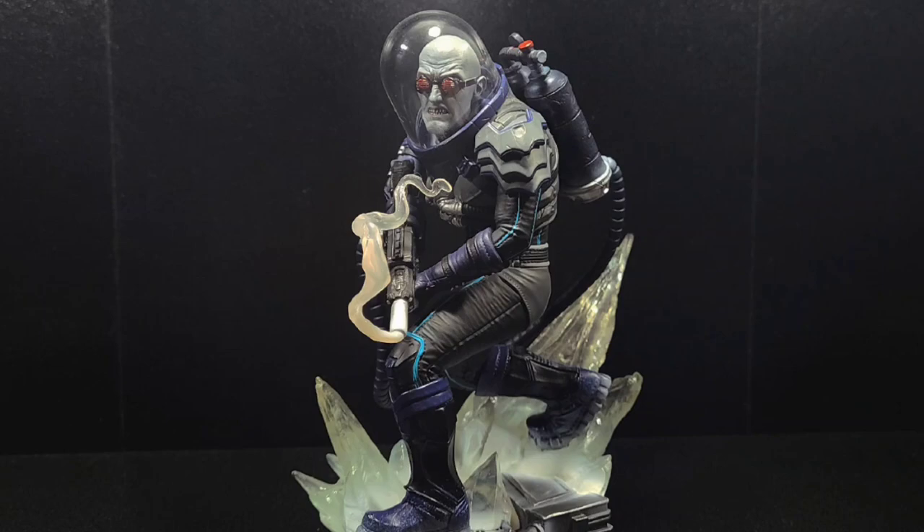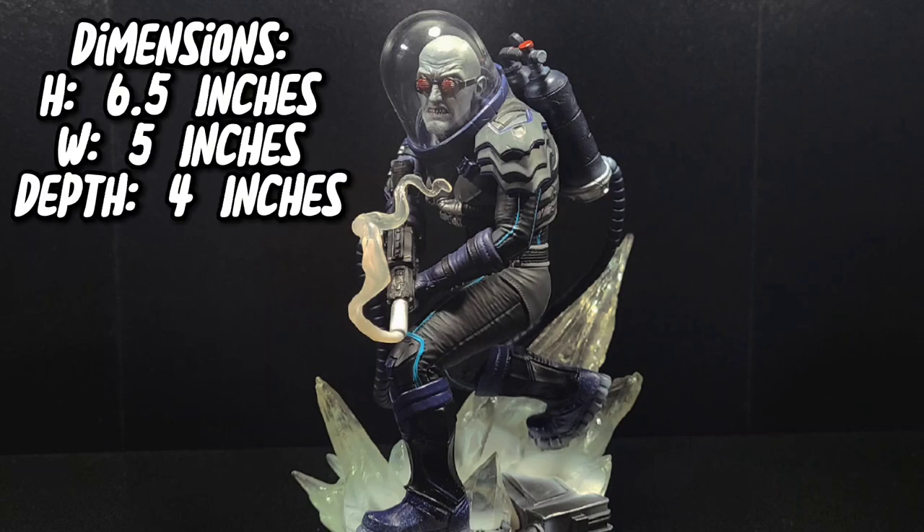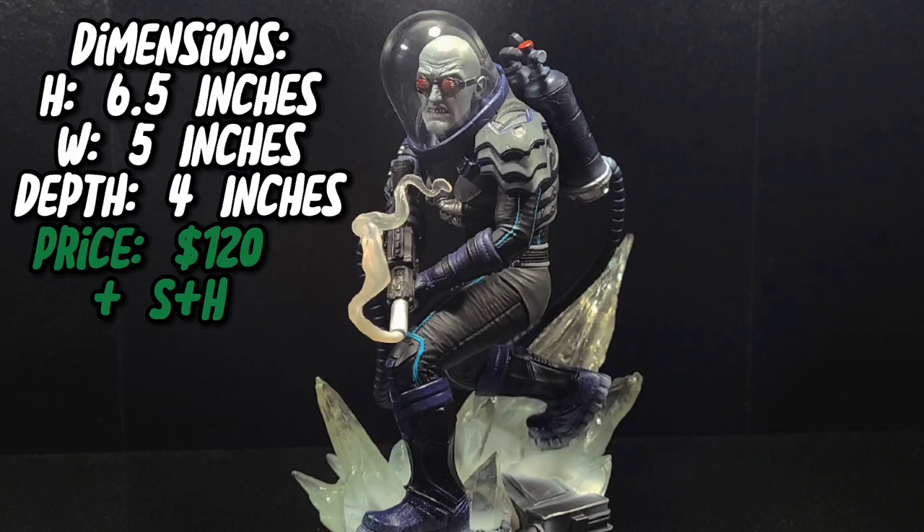And that is the Iron Studios 1/10th scale Mr. Freeze statue. Let's go over the dimensions real quick. Freeze is a little over 6 and a half inches tall, 5 inches wide, and a little under 4 inches in depth. He retails for $120 plus about $15 shipping, so you're looking at about $135 for this statue, making him one of the more affordable 1/10th scale pieces.